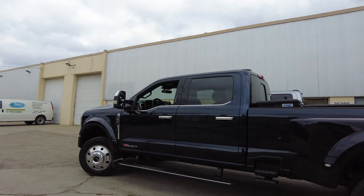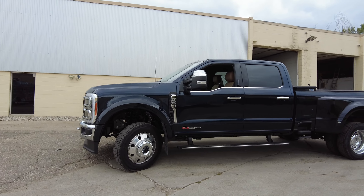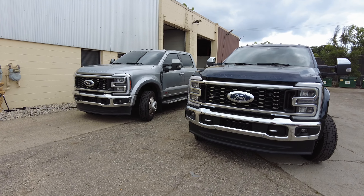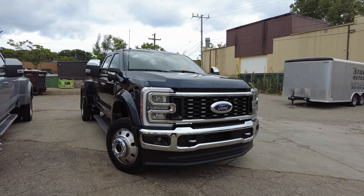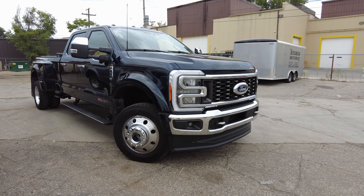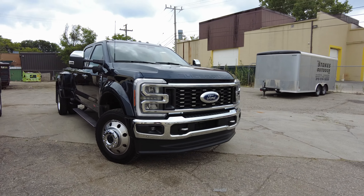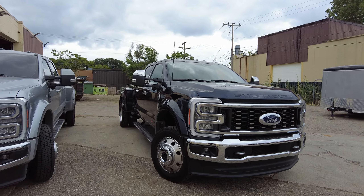Welcome back to DES Trucks. Check this out — we got this beautiful 2023 F450 Lariat Ultimate. I got it parked right next to my Lariat, which is not a Lariat Ultimate. I want to go ahead and do a quick review of this truck. It's here at the shop, we're doing some things to it. This is the anti-matter blue, I believe. This color looks freaking amazing. Comment below which one you like better — the blue or the iconic silver.